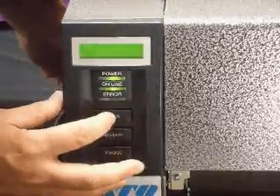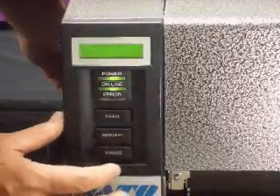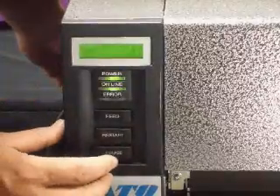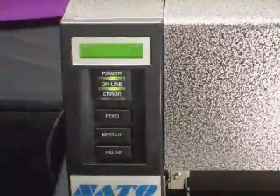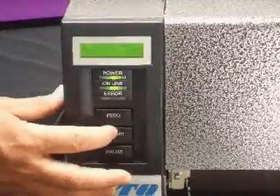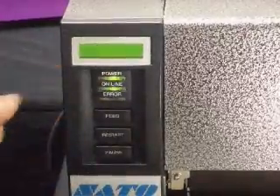Then tap the feed key until "5 sensor adjust" appears in the display. Tap pause until "reflect" is in the display. Then place a tag or label directly underneath the sensors and press and hold down the restart button until an asterisk appears next to the number.